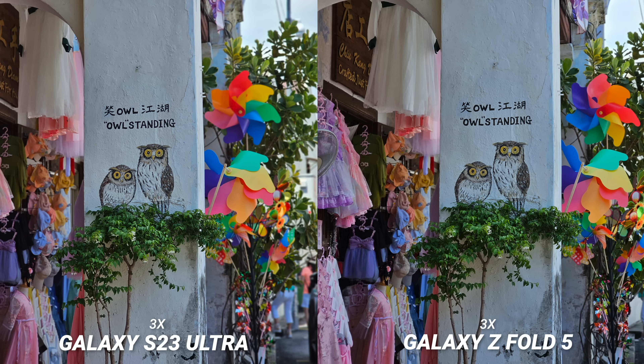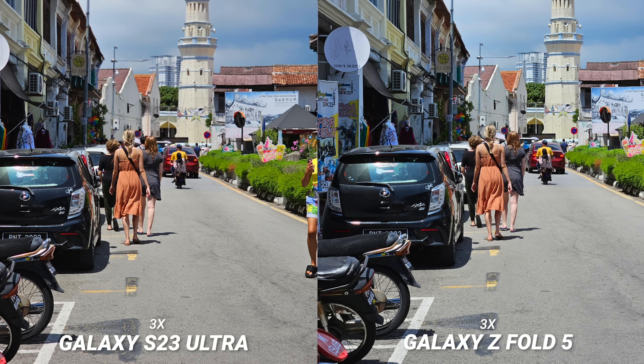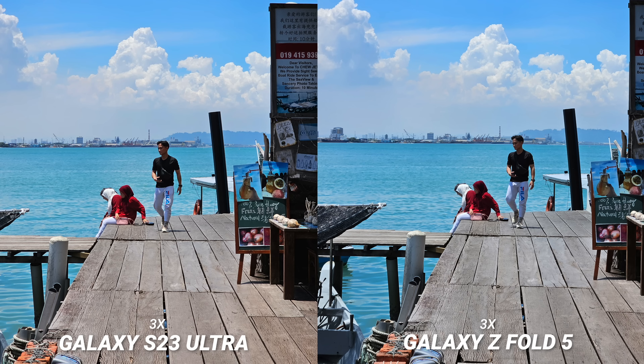But if you're just using the 3x like a lot of people do to get a different perspective, here are a few shots I took that day in Georgetown. Both did a great job, and I'm super surprised just how good the Z Fold 5 camera kept up with the S23 Ultra. The difference just isn't as big as I thought with just everyday photos.